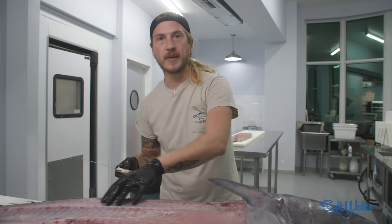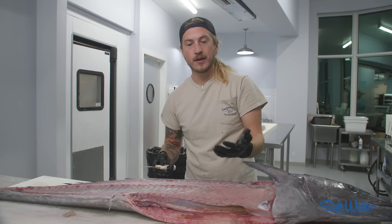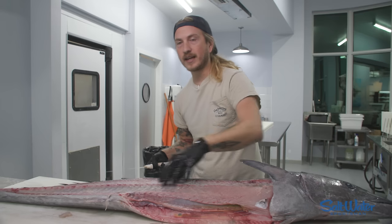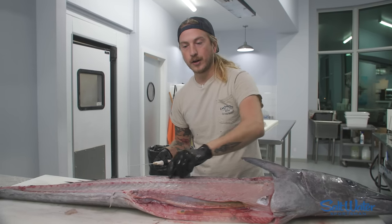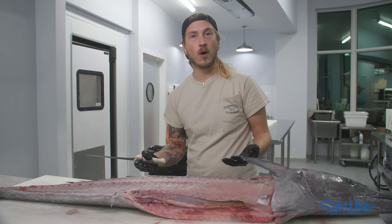Wahoo is a delicate meat, and if you're pulling on the meat constantly while you're filleting it, you're going to have a lot more opportunity to tear the meat and have it fall apart. If you fillet the second side upside down, you can be pulling on the skeleton instead of the meat, and it prevents tearage in your wahoo.